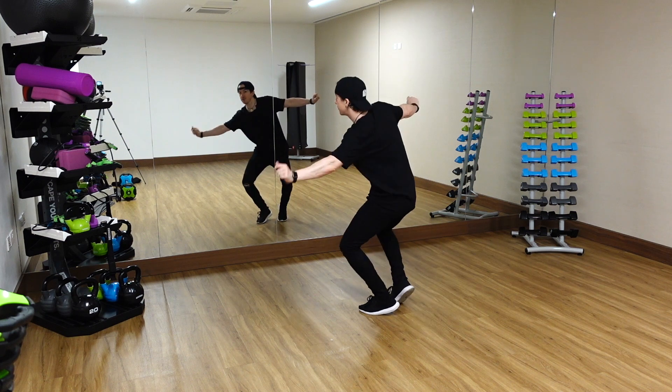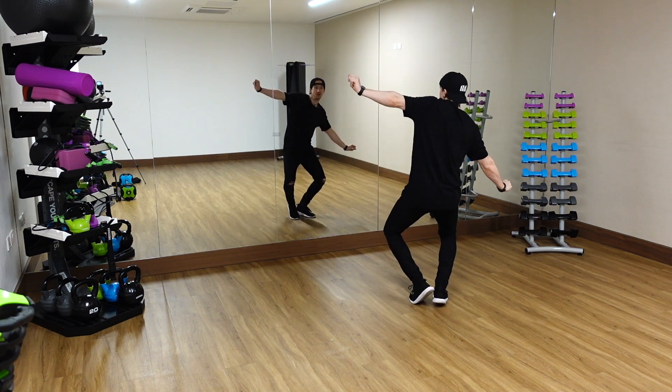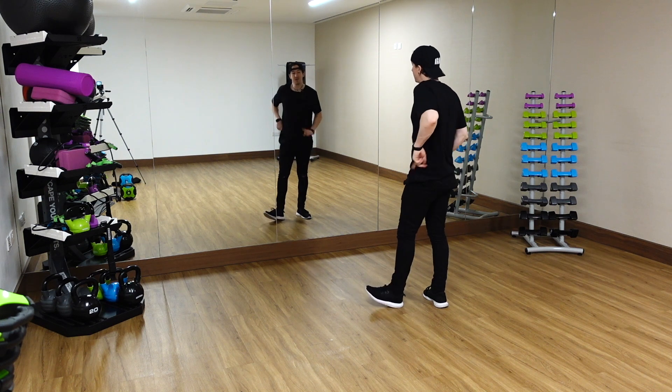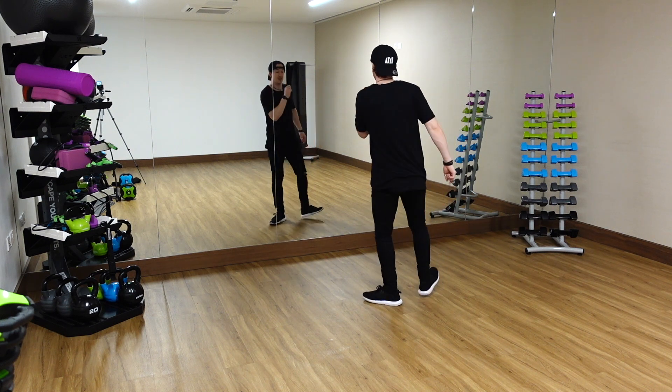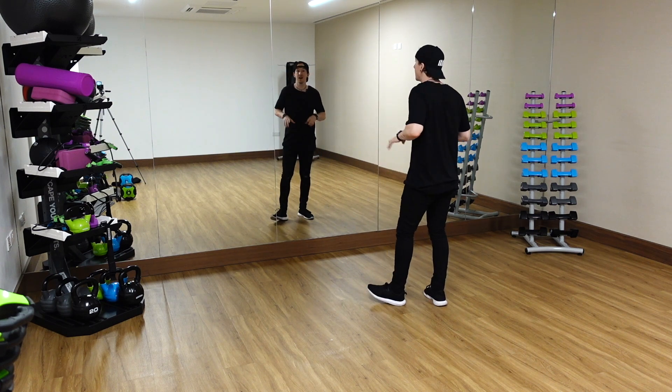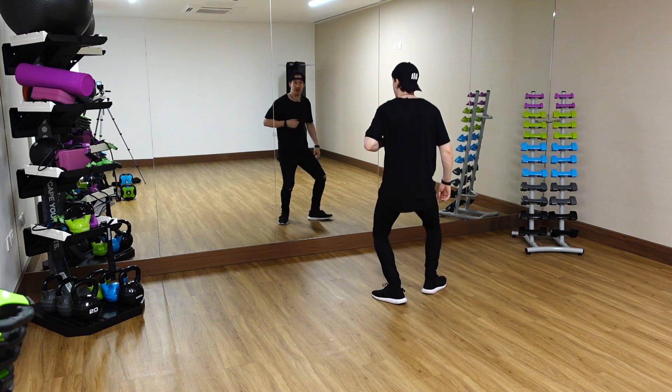Ready? So it goes one, two, three, four. Really really chilled. You're going to step the heel out. Click and that goes five. Turn it in. Turn it out. Turn it out. Turn it in. Turn it out. And the counts go five, a six, seven, a eight. Good.